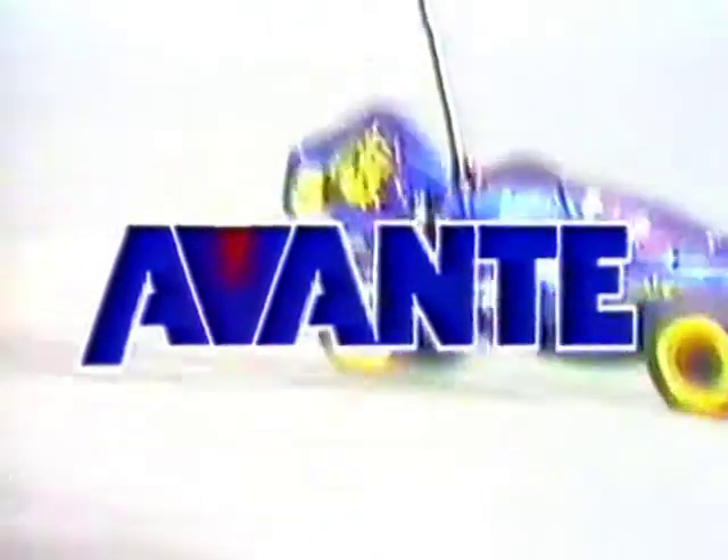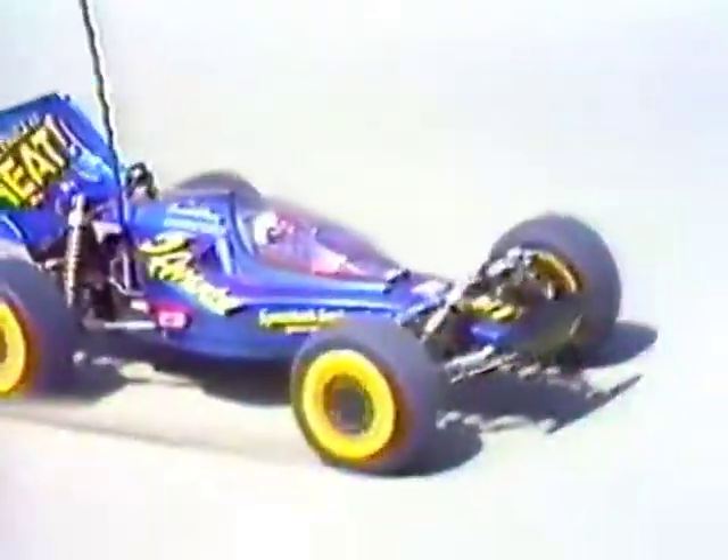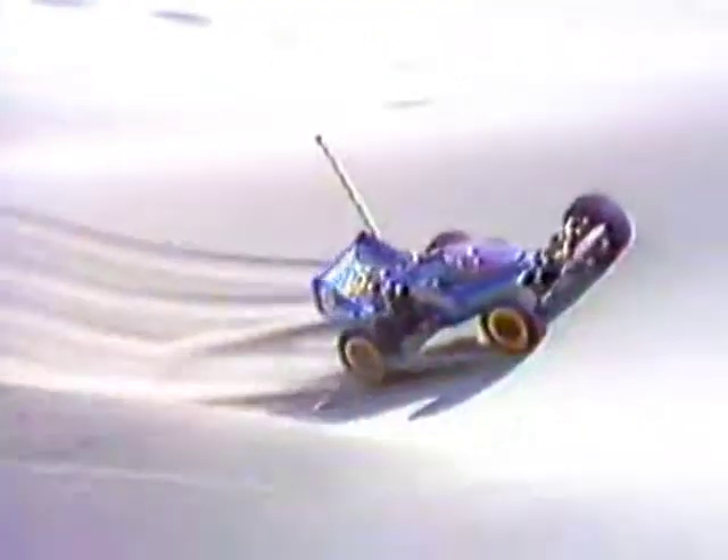The four-wheel drive Avante — a new breed in radio-controlled off-road racing. Everything from the ground up is new: styling, mechanics, drivability, made from the outset to be the best. Avante — a shockwave of performance on the four-wheel drive competition scene now.